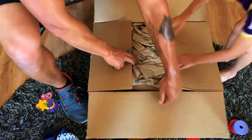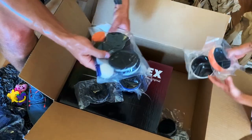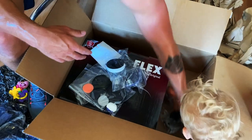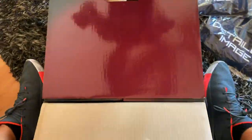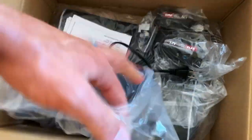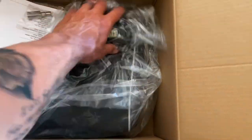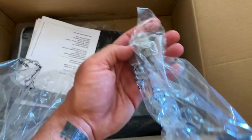What is it? We've got some pads — more pads, we've got pads for days. We've got the charger, we've got a battery, we've got the adapter, and the bag.